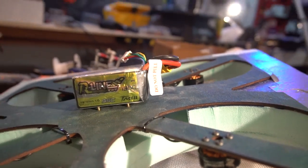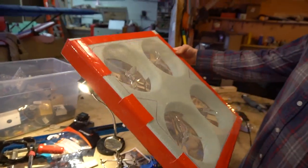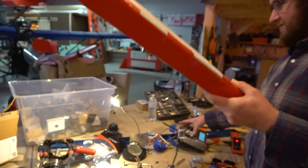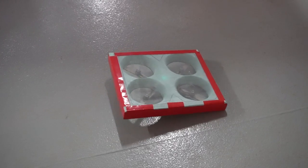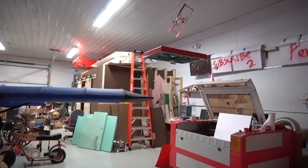All right Sam, check it out. Look at this drone. Why is it green? I don't know, just leftover scrap. Yeah, pretty much. Let's try test flying it first. Here, you can do the camera.